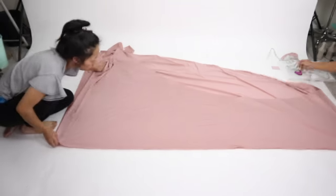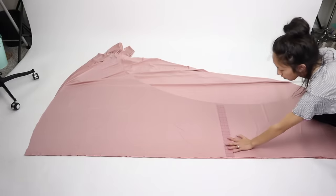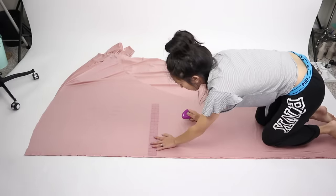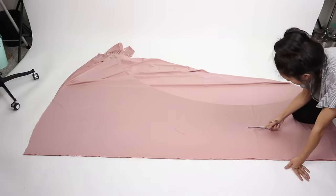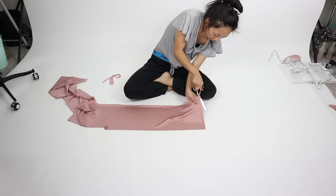Evenly fold the fabric in half again. Then from the straight edge, not including the selvage, I measured nine inches up all the way across. This is how wide my straps will be, which I feel would be a good size for many of you as well, but as always measure and test out the design on yourself first before cutting out the actual fabric. Cut the nine inch wide strip out and remove the selvage edge, then cut the strip in half.